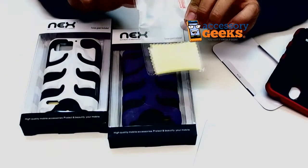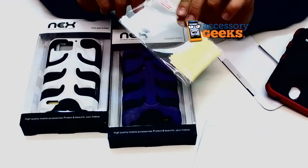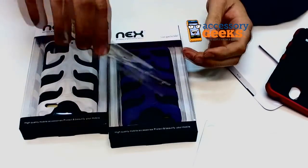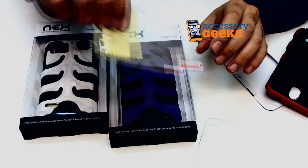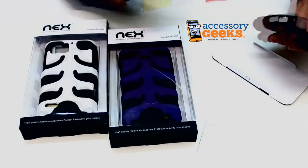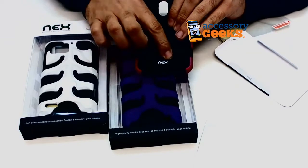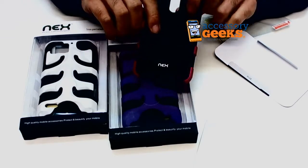Each case also includes a screen protector, a little tiny chamois, and an applicator card which is actually inside the chamois — it's kind of hard to get to. And then on the inside of the silicone case is the Nex logo printed right there.